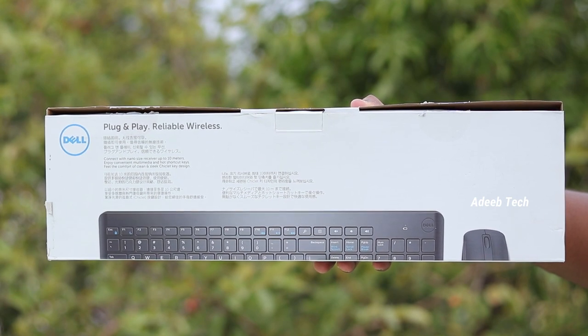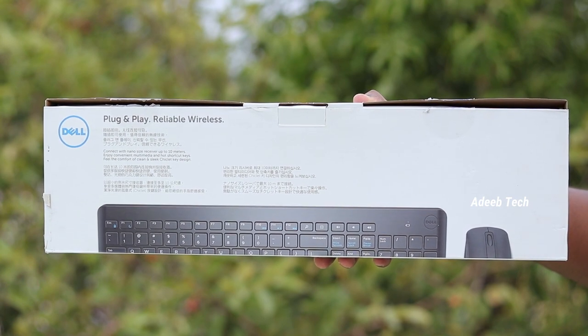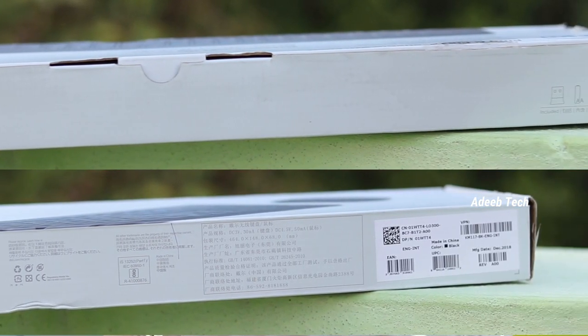If you look at the Chinese side, you can pause this video. If you look at the English content, we will skip this section. We have used this product for 10 months. We will unbox this product now.